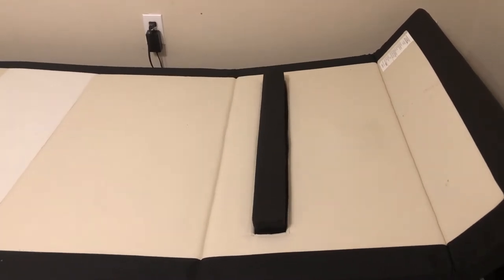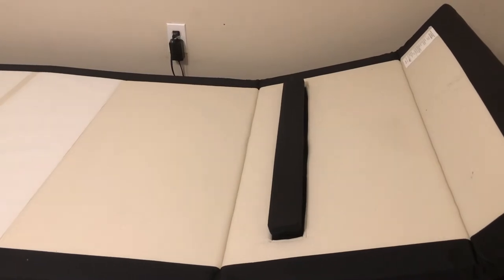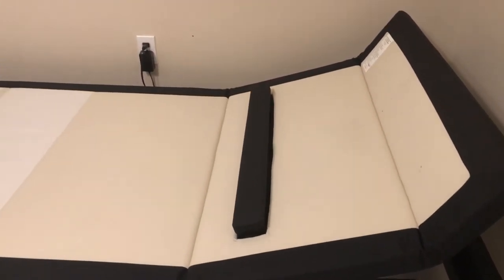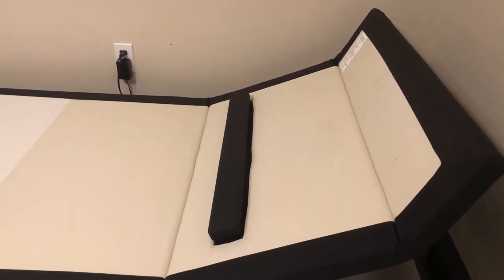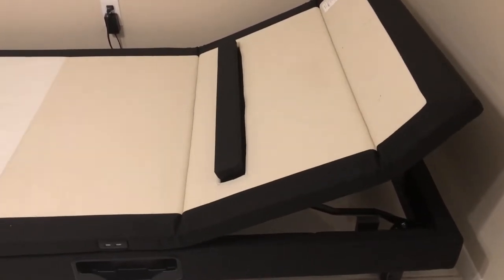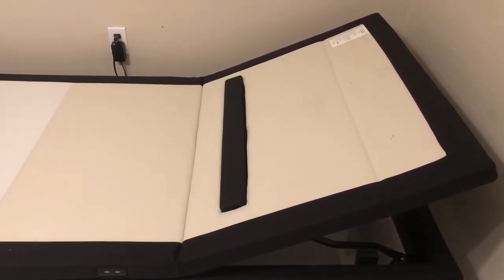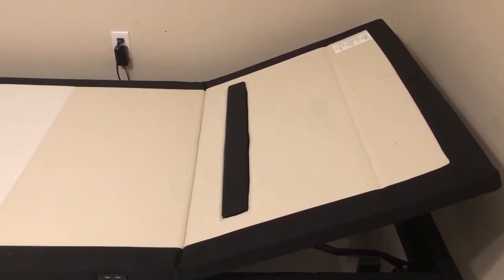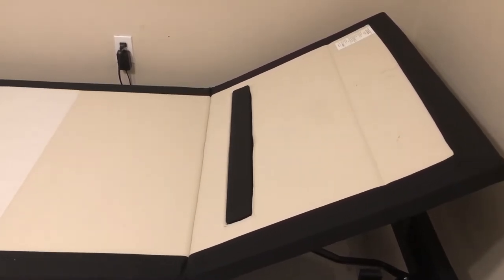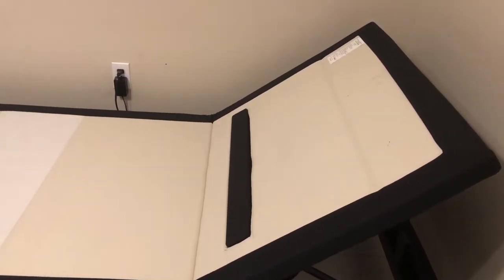The lumbar support is one of the best features of this adjustable base. It's excellent, especially if you have lower back problems — it feels super nice when you're watching TV or doing things in bed. I don't use it much for sleep because I'm a side sleeper, so the lumbar support isn't as comfortable for me, but that's a personal opinion. It has a pretty wide angle of inclination — I think it goes as high as 60 degrees.